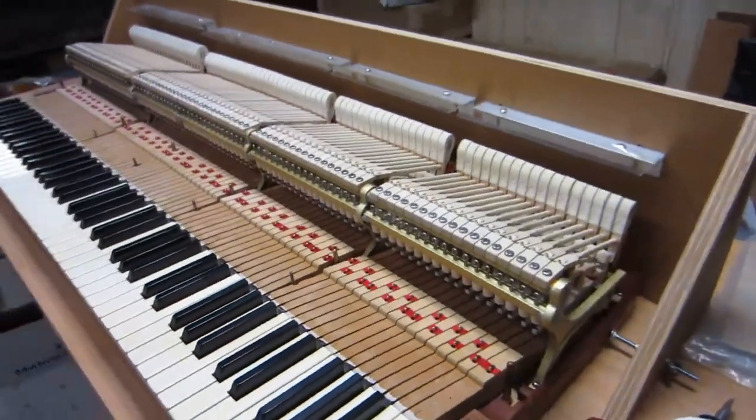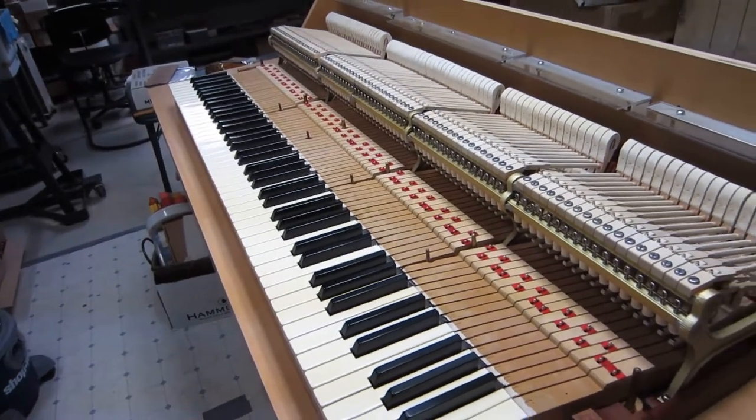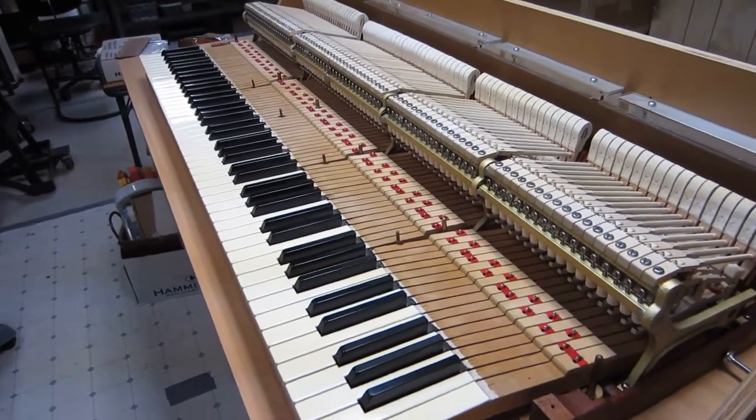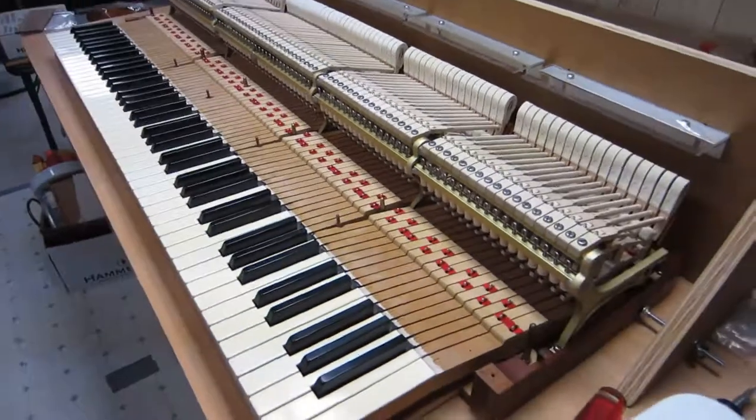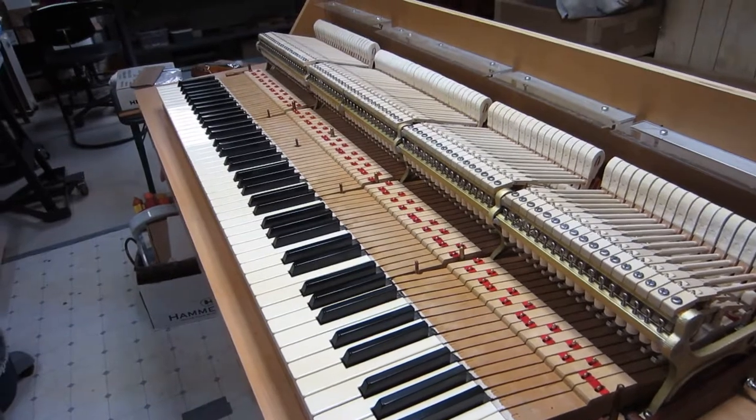This jig and the procedures that follow are now all really in preparation for me to ship this action back to you. OK, I'm going to call it quits here and get on with this job. Bye.